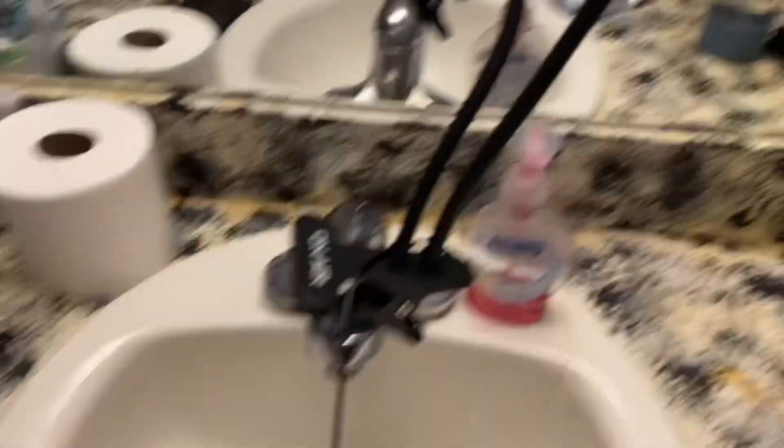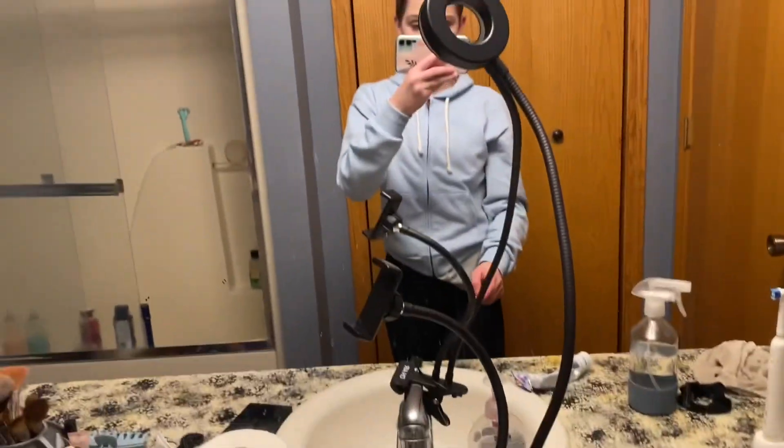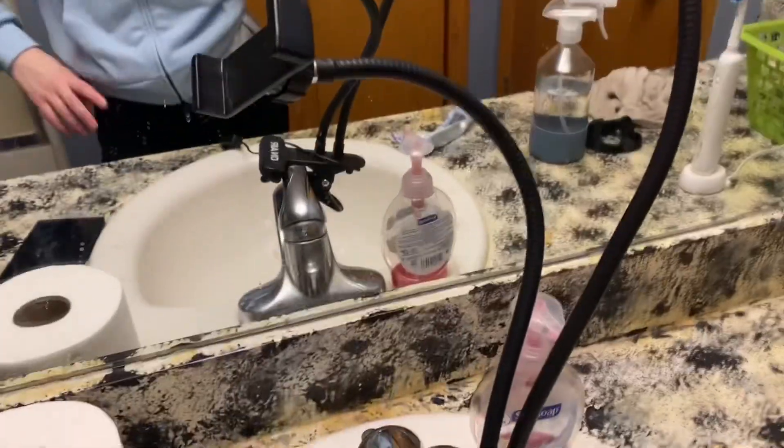If you guys want to see my setup, excuse the mess, but my stand is on the sink. My ring light stand — I just decided to use that. It worked! Anyway guys, thanks for watching. Subscribe if you liked it. Give this video a big thumbs up. That's my skincare routine. I got a new phone case and I like it a lot. Thanks for watching. Bye.